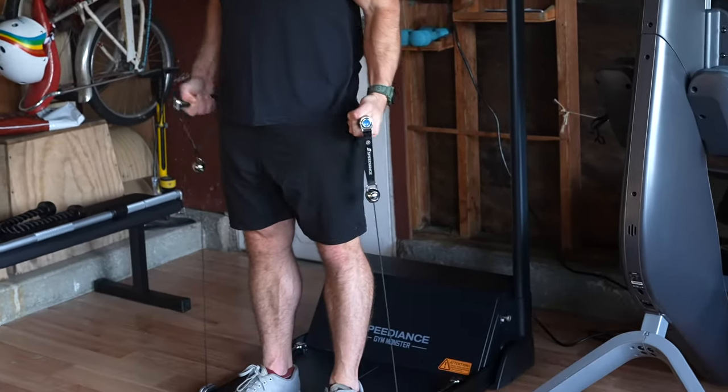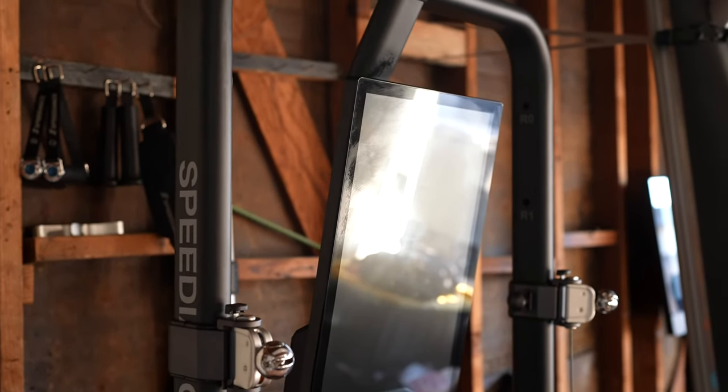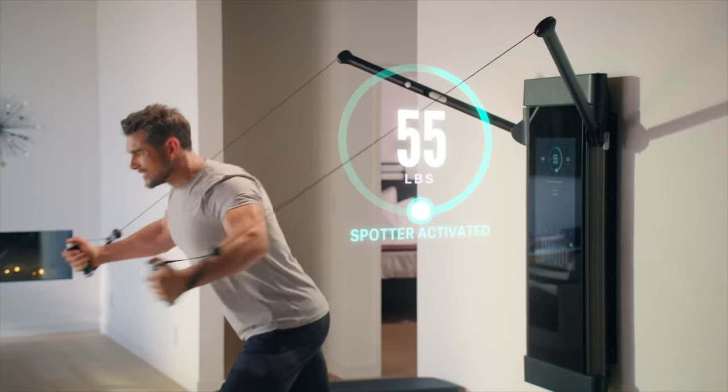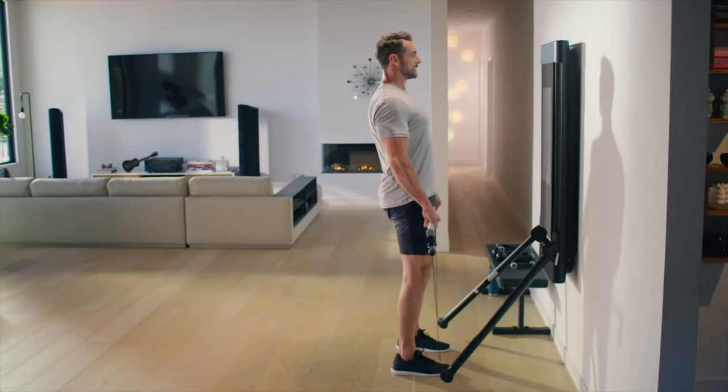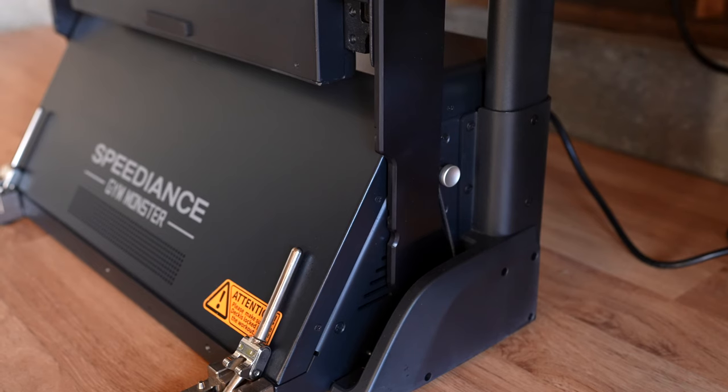It's technically called the Speedience Gym Monster, but I just call it Speedience, and there are a few things that make this home strength device really stand out. Most notably is that unlike Tonal, which needs to be bolted onto a wall, Speedience is freestanding, so you can place it anywhere you'd like.